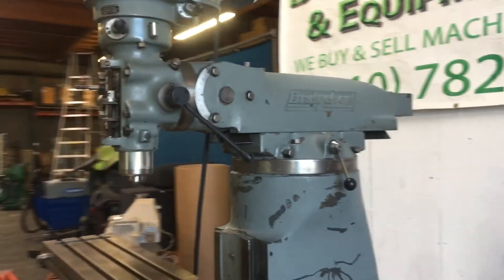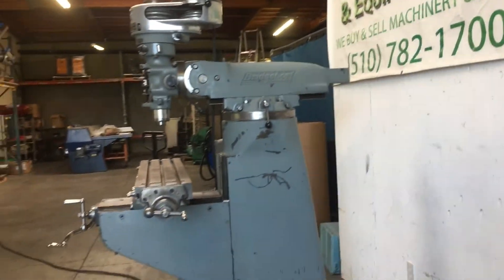That is a Bridgeport J-series milling machine. Thank you.